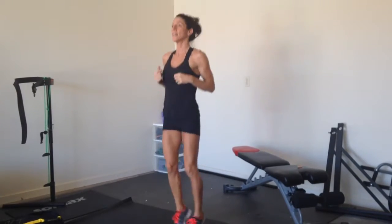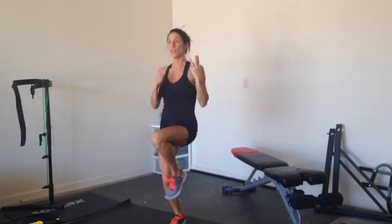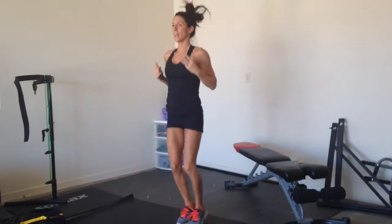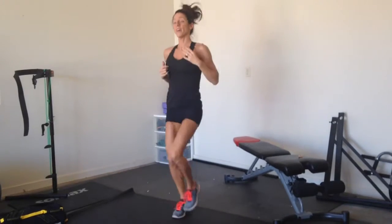10 seconds jack, that's two rounds. Now start third round right here, high knees for 20 seconds, 10 seconds jack, and our fourth round — round around until you do it 10 times.